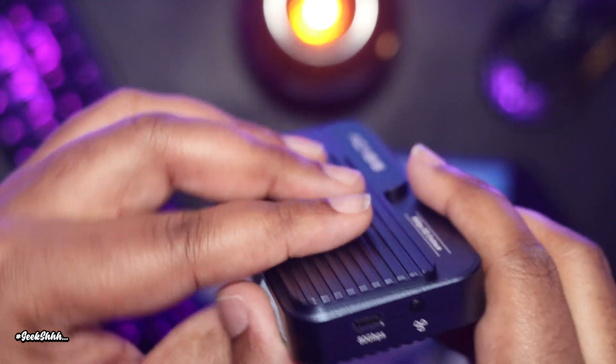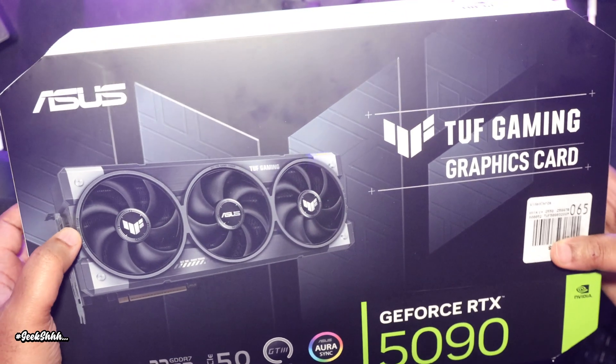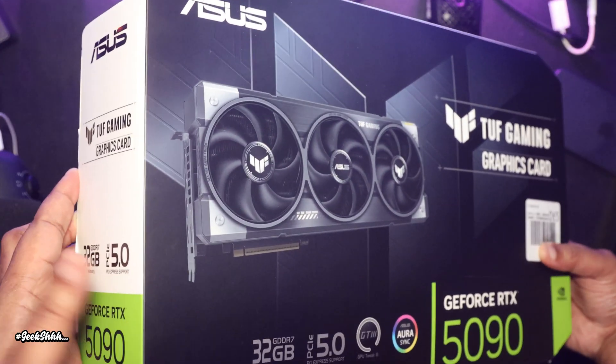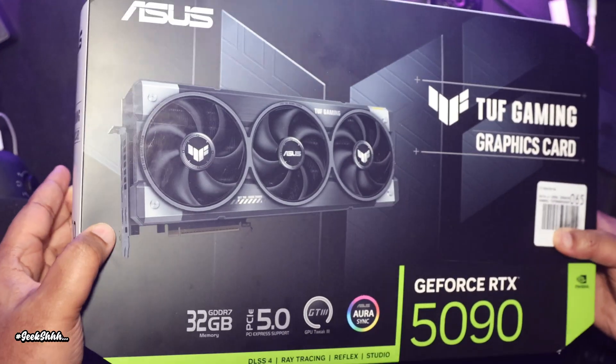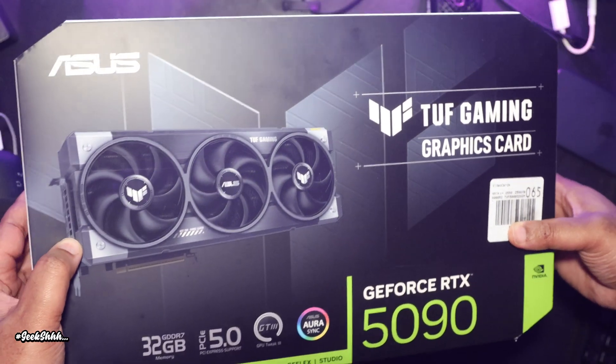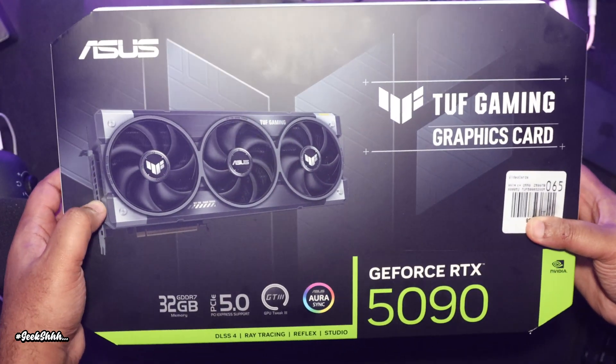Part of the reason why it was taking a long time with the review has to be because of this right here — this is the 5090. I was able to finally get one at MSRP, which was very, very hard as you know. That was part of the reason; I had to do the things I already was doing in life, plus I had to be out there at Micro Center trying to get my hands on one.